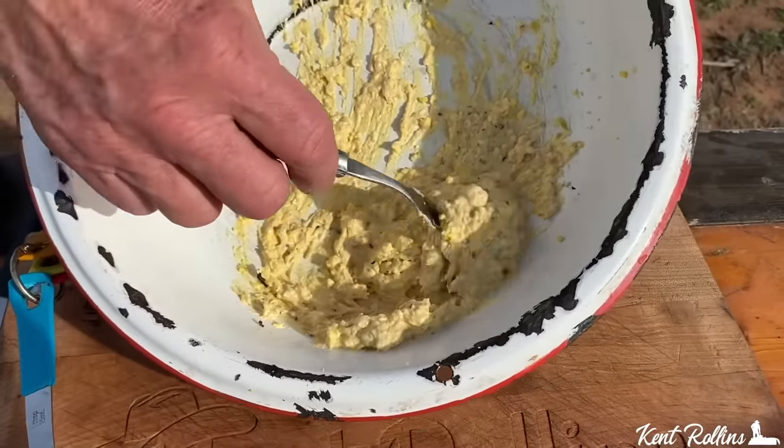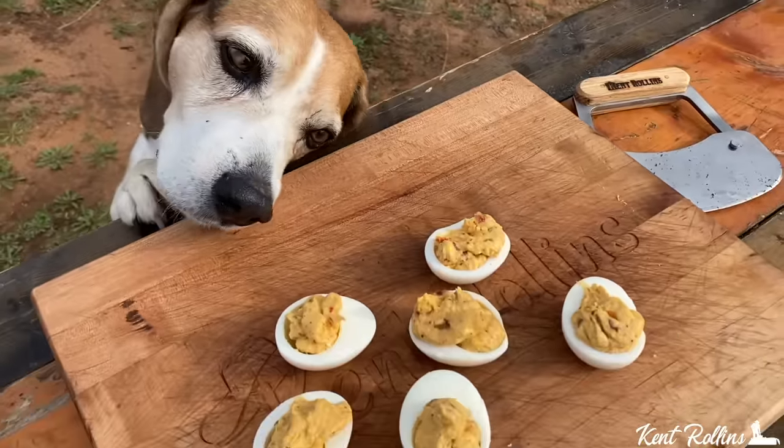We've got deviled eggs three ways: a sweet, a spicy, and there's a secret ingredient in one. Come on, let's hop on down there. I'll see you in camp.